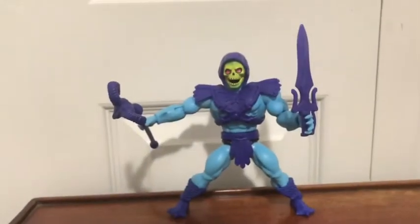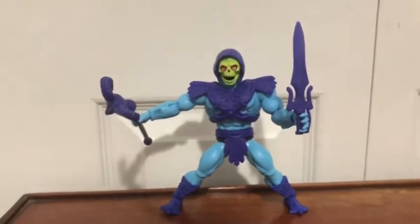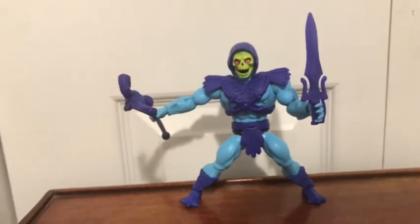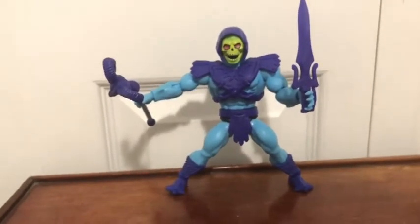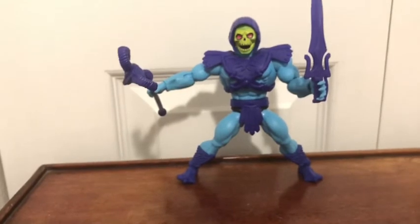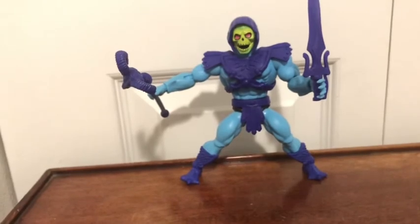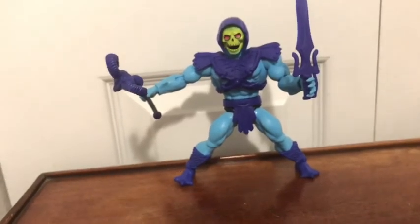There you go, guys — there is the review for the Masters of the Universe Origins Skeletor. I think he's an awesome figure, very well made, very well sculpted. I like the new head sculpt. Would I recommend him? Heck yes — next year — because right now on Walmart.com they're going up to $30 and on Amazon they're up to $26. I would definitely wait until next year, or check your local Walmart. Check Walmart.com and Amazon to see what price they're at, and if they're at a good price, definitely pick them up. This has been Legoman2005 signing off — bye!